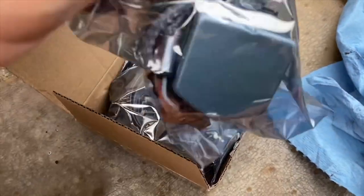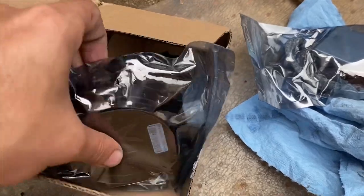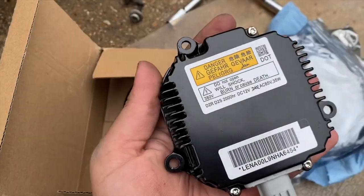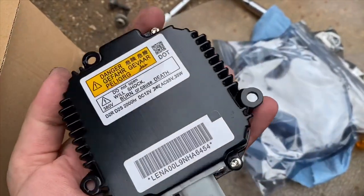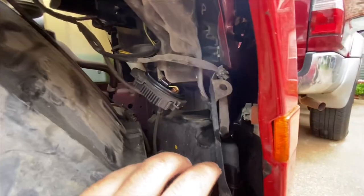This is the new ballast I ordered off Amazon - I'll leave the link down in the description below. It came with a new wire, and here's the part itself. The three empty spots are where the Phillips screws go, so go ahead and loosen those.